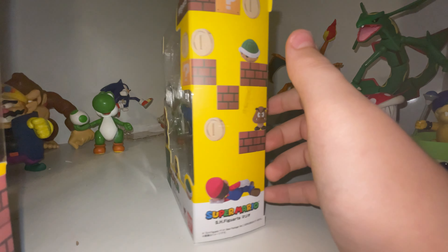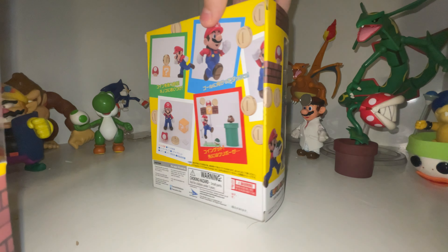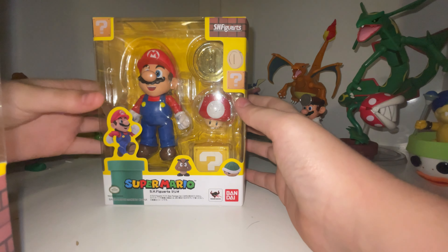Hey guys, today I'm gonna be unboxing the SH Figuarts Mario. I'm also gonna be unboxing the other figures from the SH Figuarts Mario series later. Enough said, let's open this guy now.